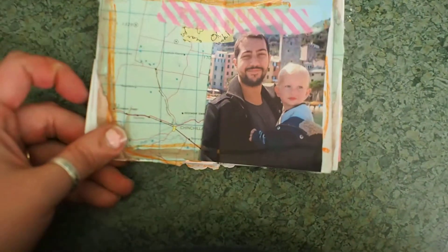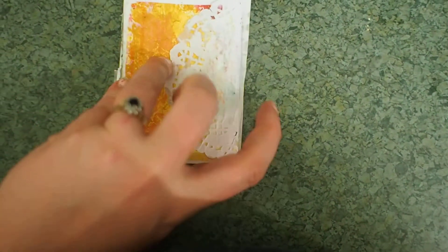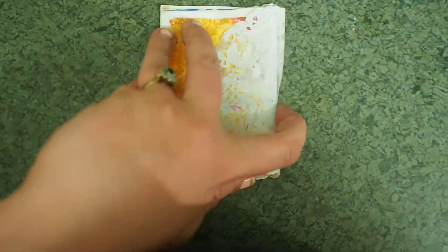There's a photo of him with our son quite a few years ago. And then onto the back, which is the rest of the doily that you can see poking at the front. And this is just leftovers from a jelly print.